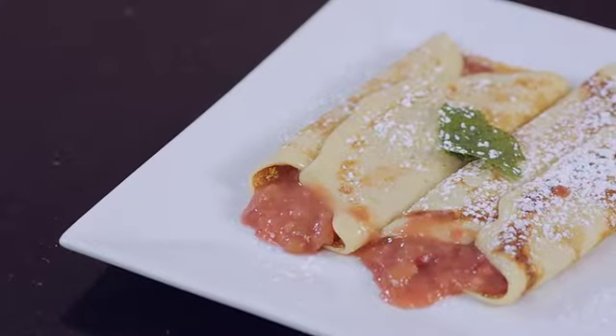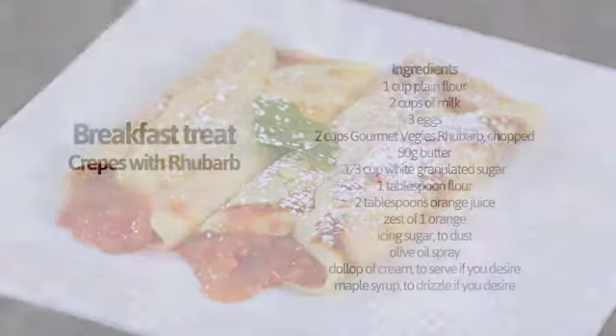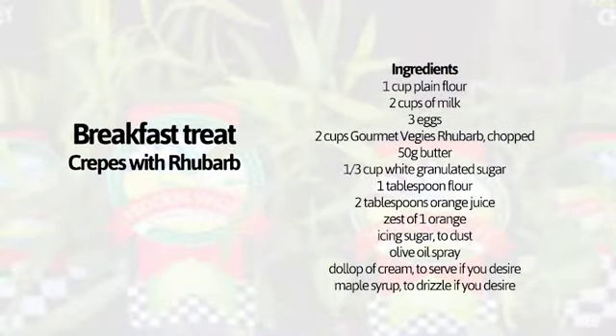Everyone loves pancakes, but they can leave us feeling full and bloated instead of energized. So instead, I'm going to make a French favorite: crepes. Instead of your generic filling, we're going to use some beautiful rhubarb from the Polman's Gourmet Veggie range.